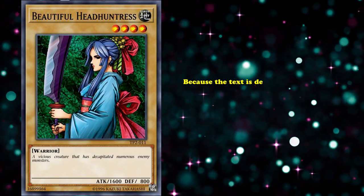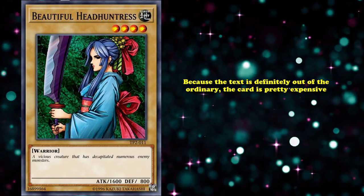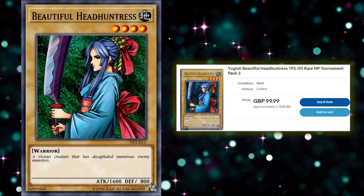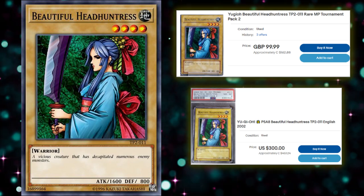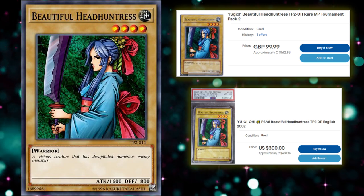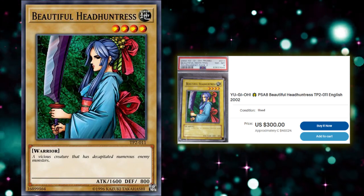And because the text is definitely out of the ordinary, the card is pretty expensive given its mediocre stats, level, and attribute. Beautiful Head Huntress fetches a price of around $150, which is absolutely crazy considering how mediocre it is. A graded version of the card fetches an even higher price. Grading refers to the process of submitting cards to ensure their quality, like a jeweler for diamonds. So a graded version of Beautiful Head Huntress right now sells at a whopping $300.